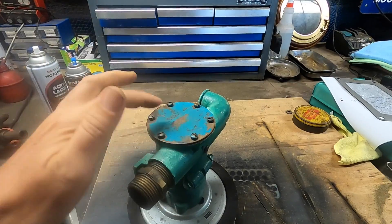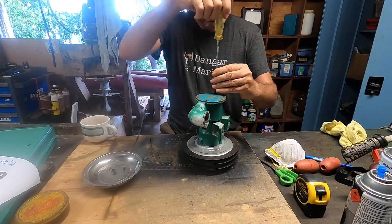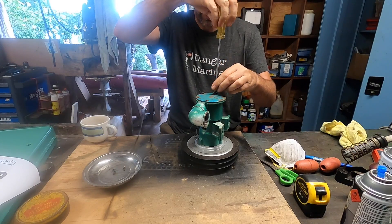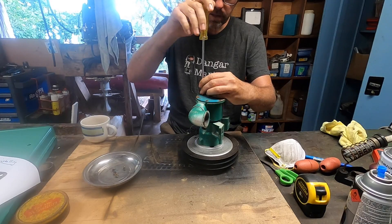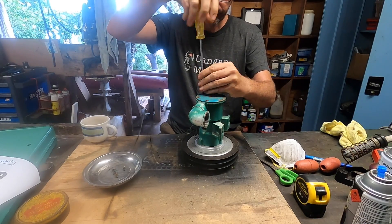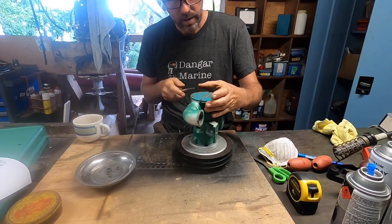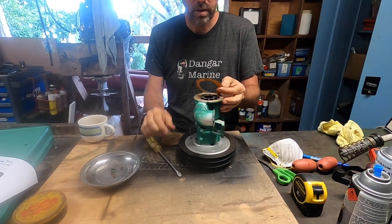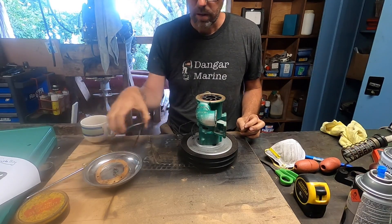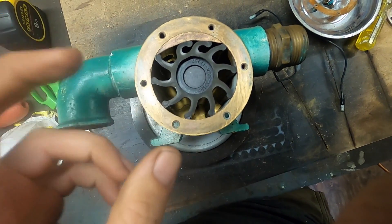Inside this pump housing we have the impeller, so let's get this cover plate off. Put all these screws in a tray — a magnetic tray, even though they're not magnetic because it's made from bronze I think. The gasket's in one piece. So what you see inside is the impeller, which I believe is made from some form of neoprene.